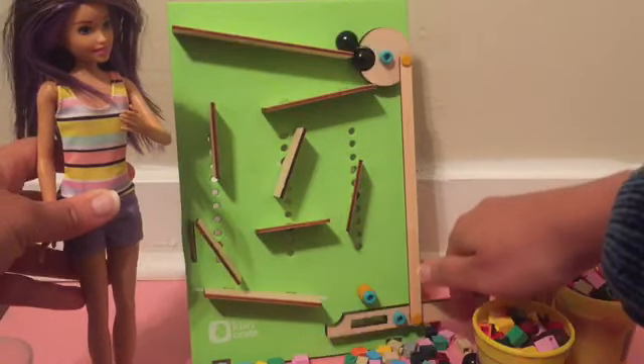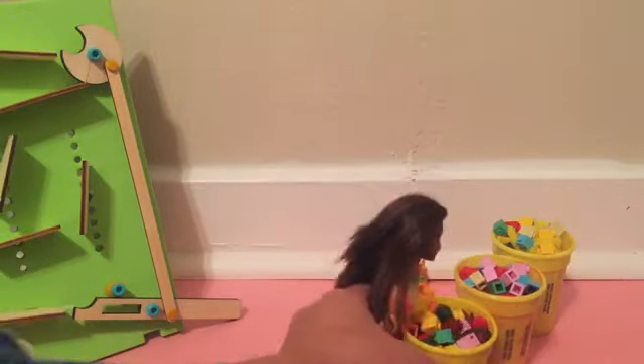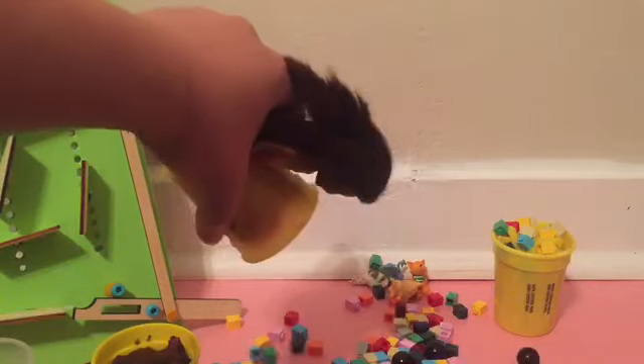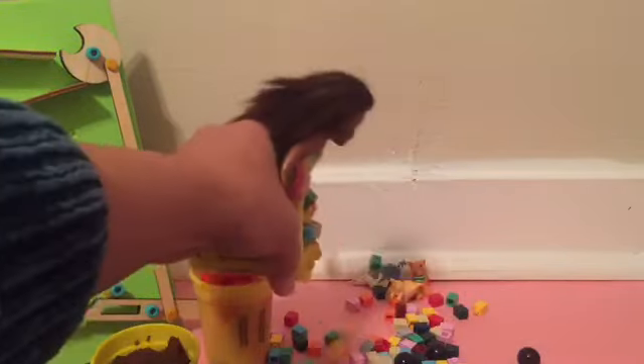More marbles! Let's see if we can dump out the legos. None got stuck! Let's try this one — a few got stuck in there! One more — that one's not coming out! Let's try this one. Some not stuck in there! Those aren't coming out! He-he!